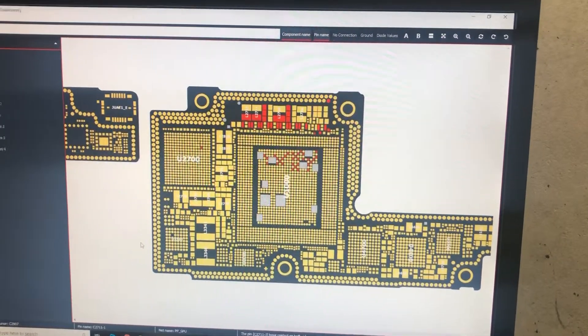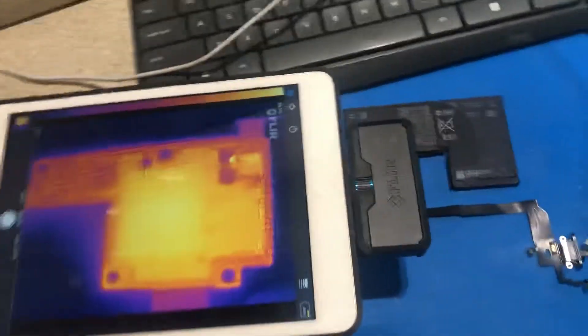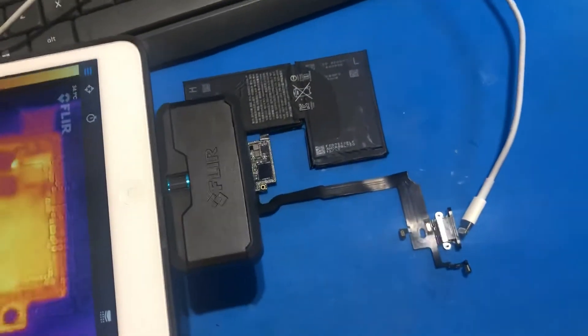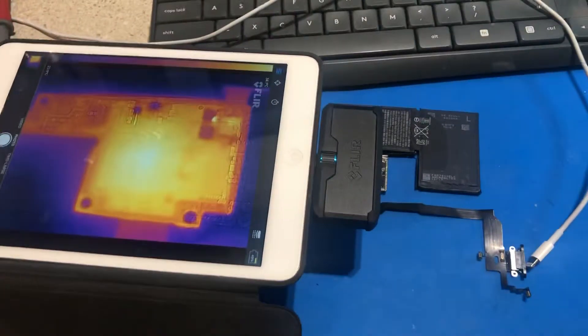This is a tough one. I have now encountered three of these — three iPhone Xs that I've looked at, all with shorts on the PPGPU line. I've put out some messages on the forums and haven't been able to get a reply.